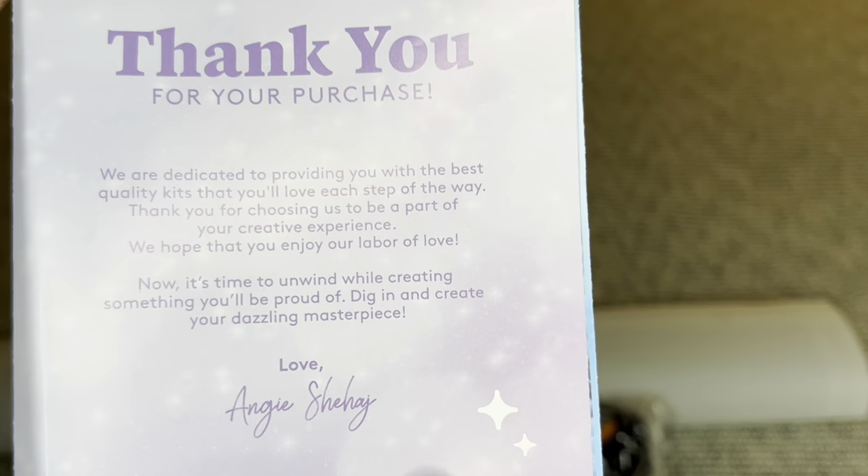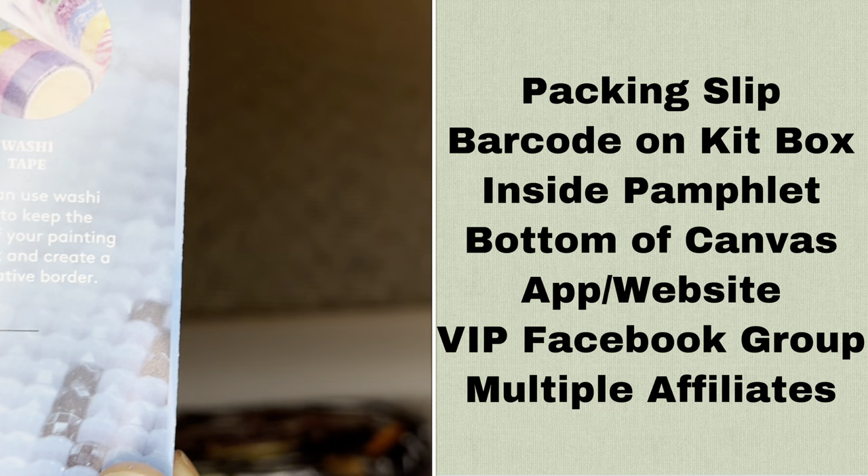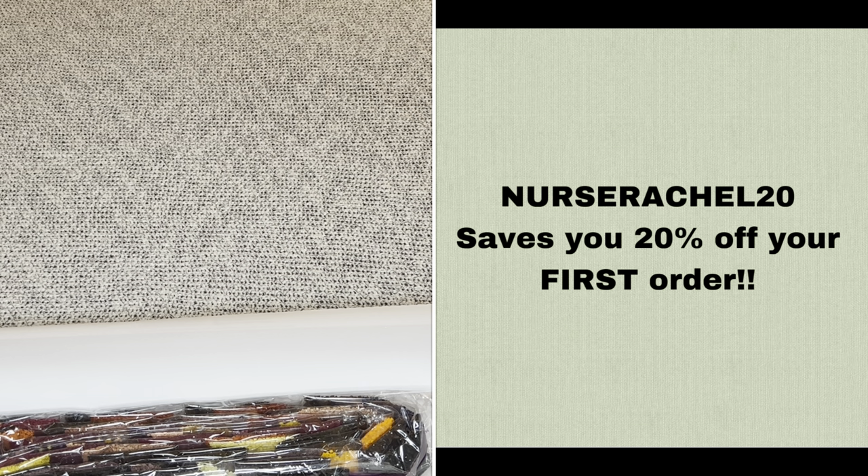Rolled inside your canvas will be this pamphlet. On the cover is a thank-you note from the founder, and here's everything included in your kit. This page has tips and tricks for diamond painting, and down here is another discount code. With Diamond Art Club, you never have to pay full price — not even with your first purchase. My code nurse rachel 20 saves you 20% off your first order.